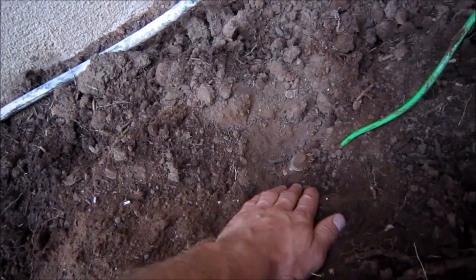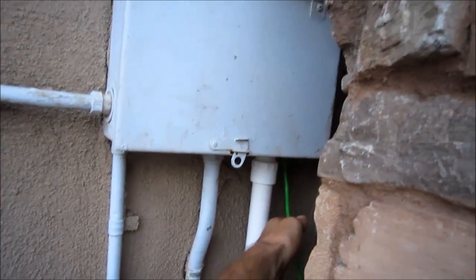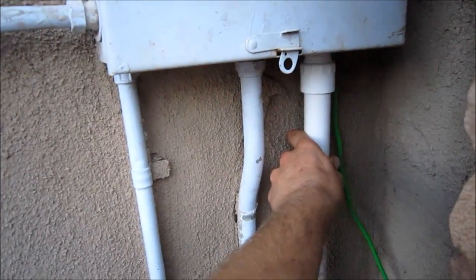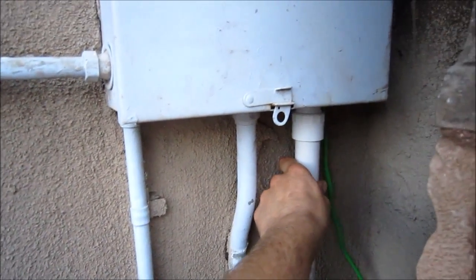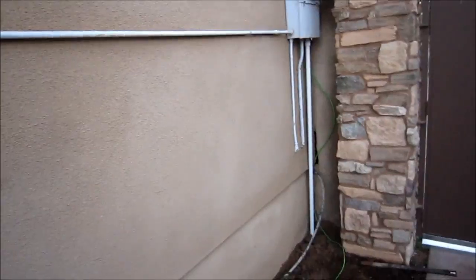We went about four to five feet down with the copper rod. I put the clamp on it and then connected the wire to a ground bus bar. Right now it's connected to this one outlet over there as a ground. I ran the neutral, two phases at 120 volts each, and the ground through this one inch PVC pipe — about 25 feet of wire total.